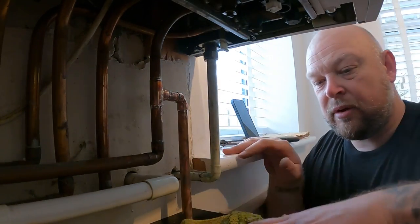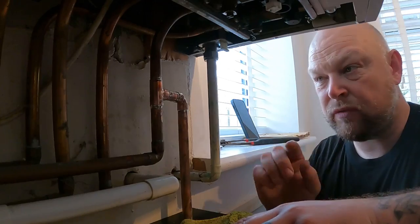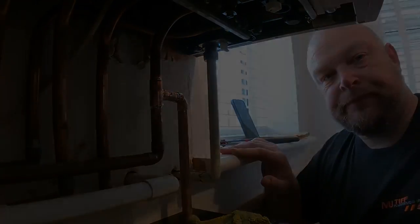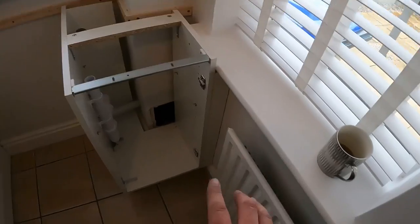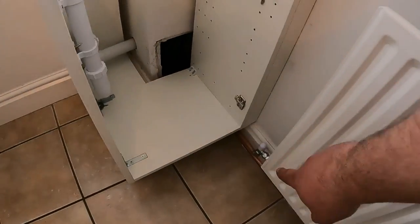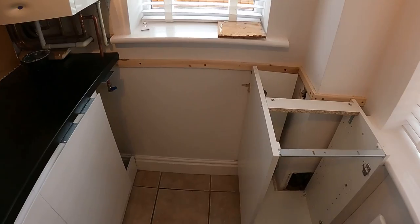So we just let that cool down, give it a wipe over, put the washing machine valve on the bottom, and then in theory we're ready to get the washing machine in. I'm not sure if the customer's got it ready to go in, but we'll have a look. So: washing machine valve in, teed into the cold — that's all sorted and done. Repressurised because we've put the new rad on, valves all sorted, pipe coming underneath, connected the waste into the stack. So now the customer can get the worktop on and get the washing machine in there.